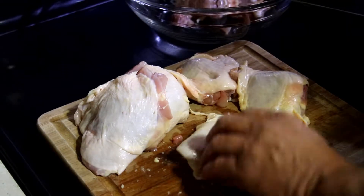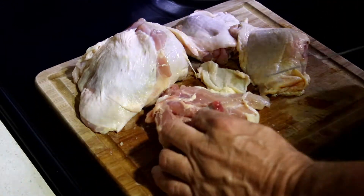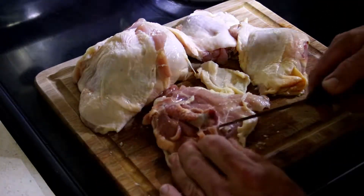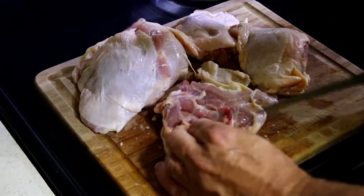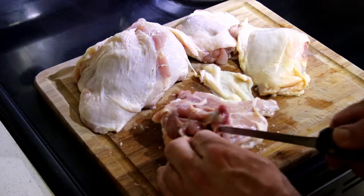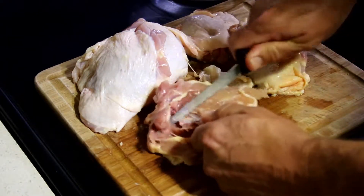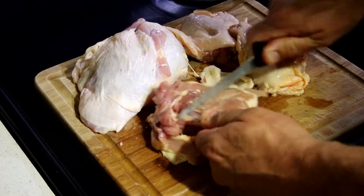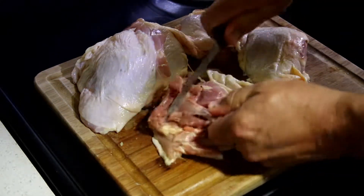Now we got the thighs. We want to take the bone out and any gristle that we can find around the bone — any part of the joint, that type of thing. We're taking the bone out, taking the gristle out, and using the back of the knife to scrape the bone to make it a little easier to get the most meat off it.